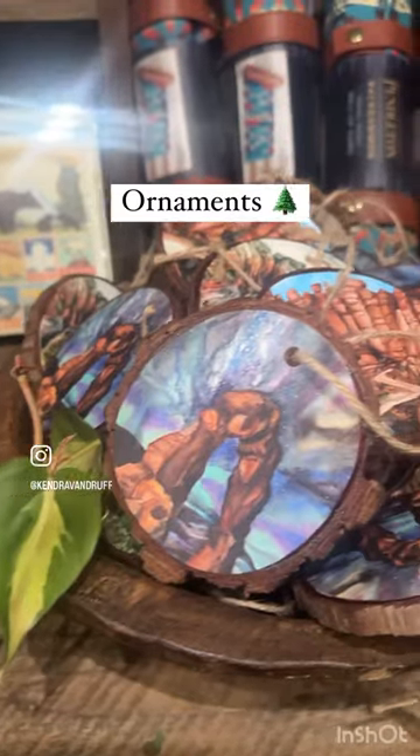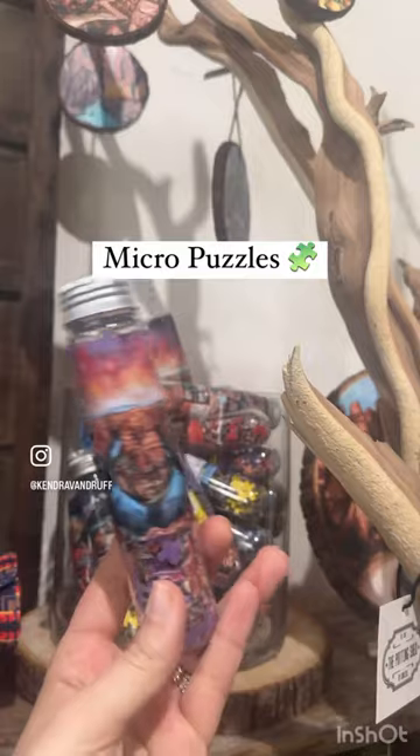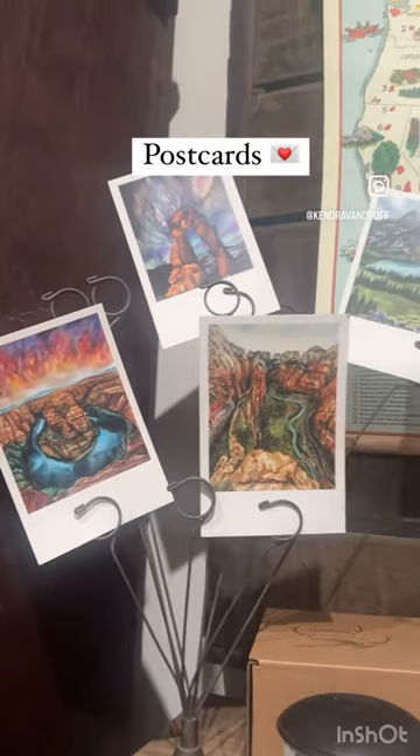For more info on my upcoming watercolor workshops, check out the link in bio and come check out all these fun products in store.